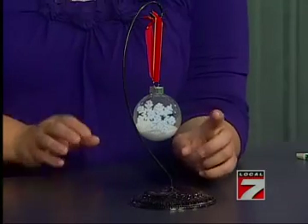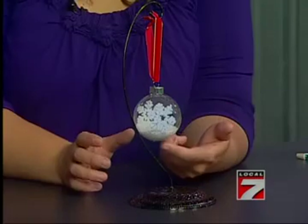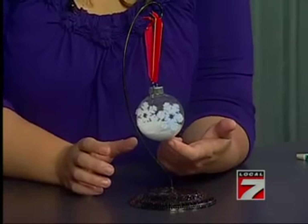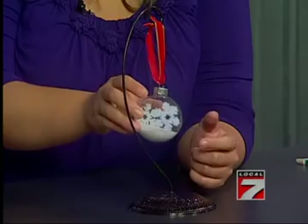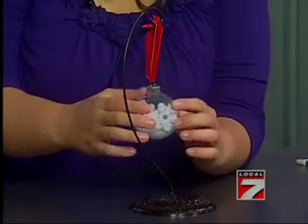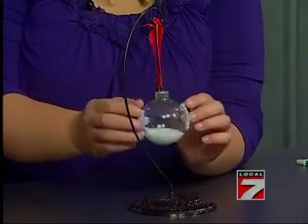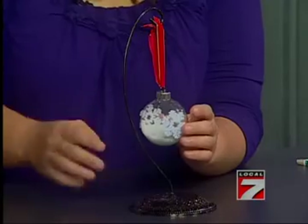Starting out, we're all using clear glass ornaments. This first one — I put in a product called Diamond Dust, but you can also use just glitter, like the clear white glitter. And then I just took some scrapbooking stickers and put little snowflakes on each side. Those are so cute! And there's tons of different stickers and stuff you could use. So there you have one easy ornament.